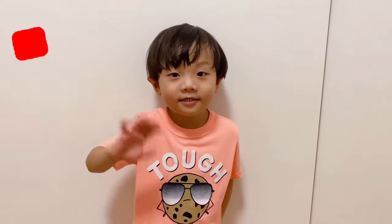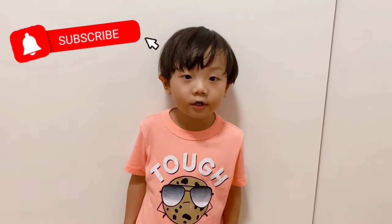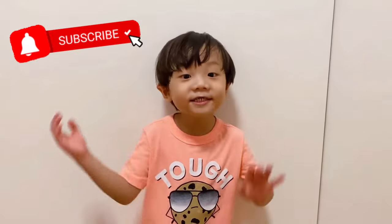Hi guys! If you like this video, click on the subscribe button. See you!